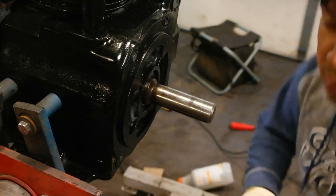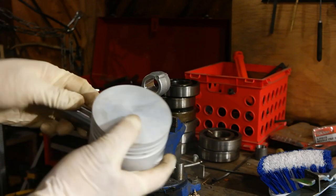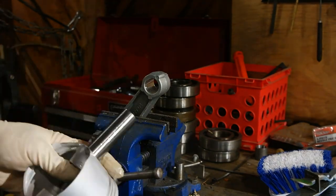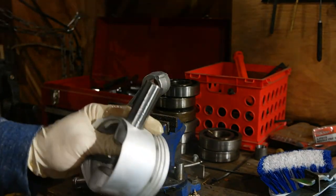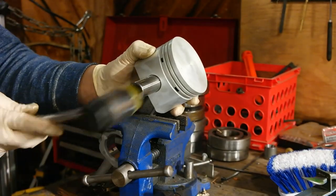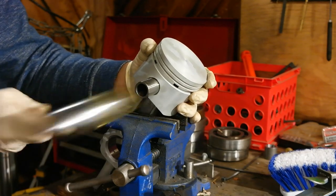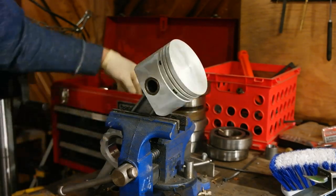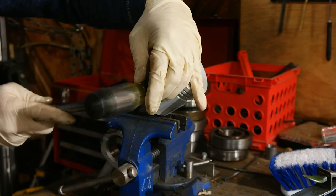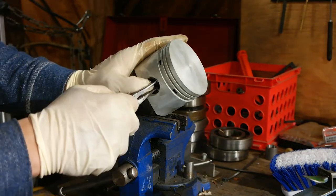Now we're going to get the piston ready for installation. I lubricate the wrist pin with some motor oil, get it started into the wrist pin hole in the piston, line it up and tap it into place. I had already put the wrist pin retainer clip on the opposite side of the piston, so I just tap the wrist pin in until it bottoms out on the clip. Then I put the retainer clip on this side and it's ready to move over to the engine.